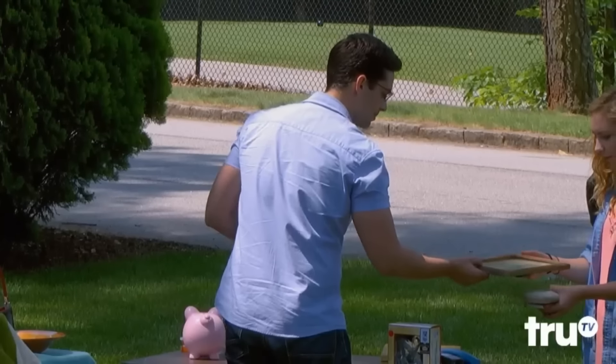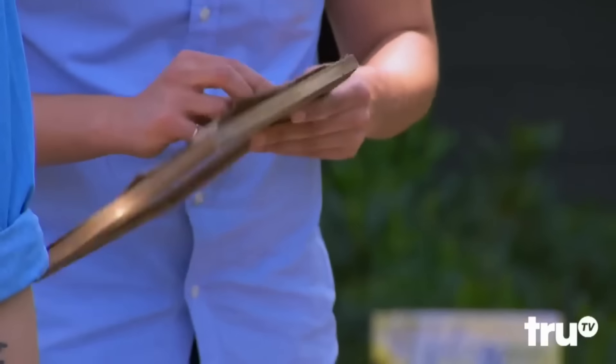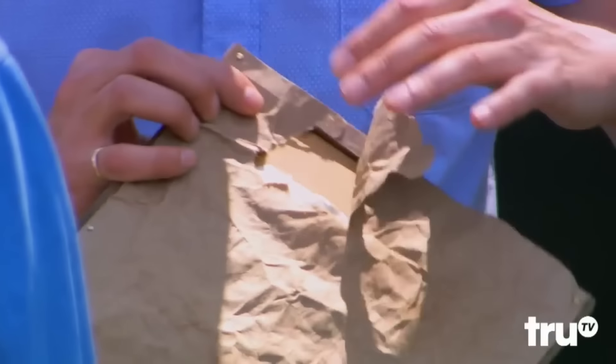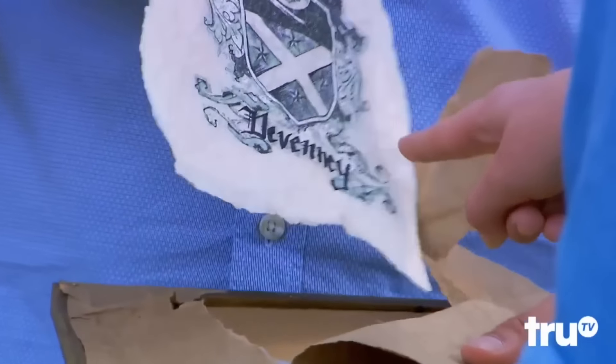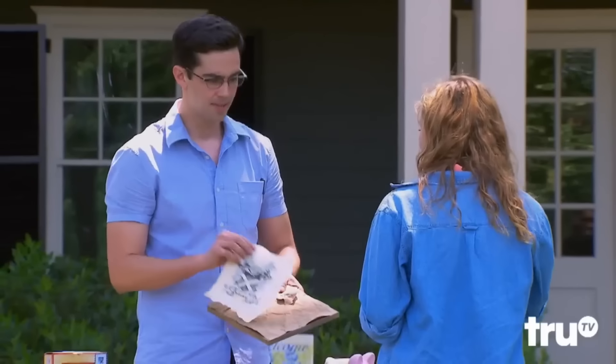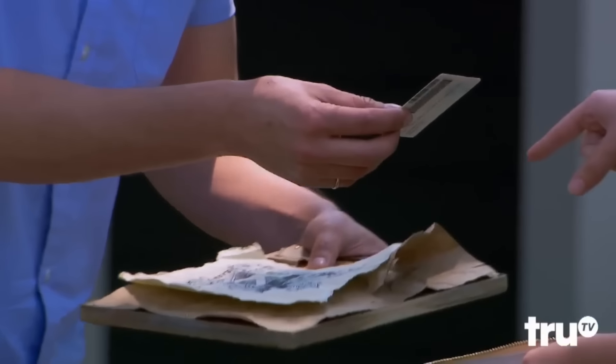What's your last name? Devini. Devini? D-E-V-E-N-N-E-Y. Stop! Are you... I'm not kidding. Oh my gosh, are you serious? Is that really your last name? I pulled out my identity — come on. Oh my gosh, D-E-V-E-N-N-E-Y. That's my last name. We've been trying to trace who this is. All this would be your stuff.